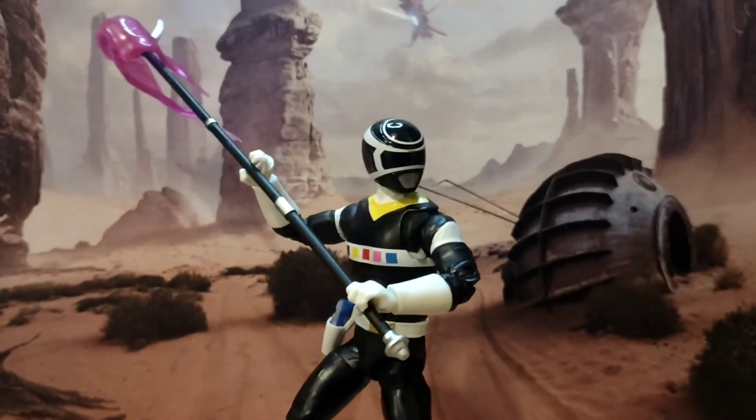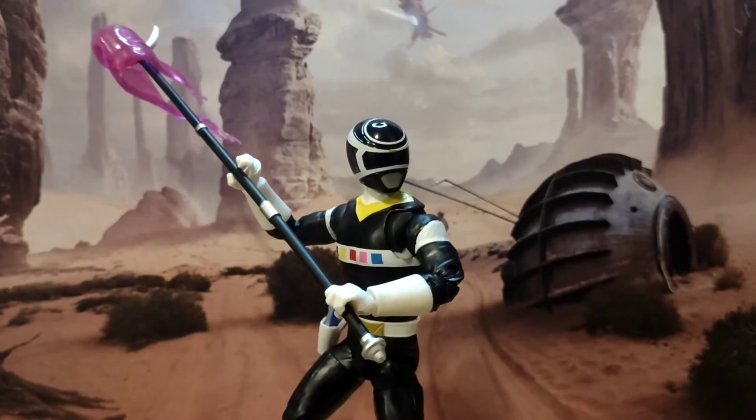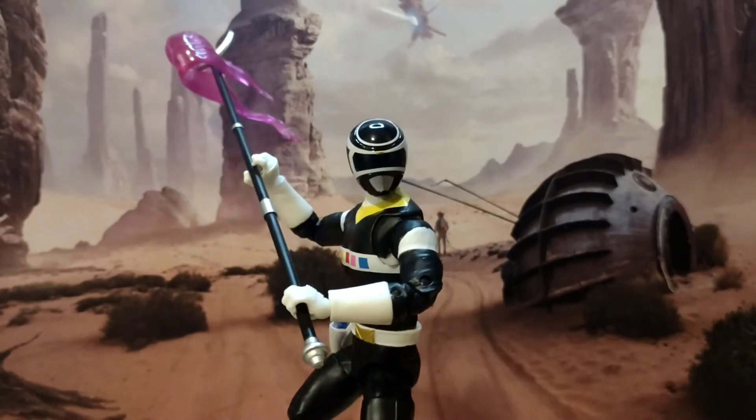I'm going to give him a five out of five. I don't personally like Carlos, but if you're a huge fan, you've got a great figure of him. There's nothing more they could have included. Five out of five — if you see it, pick it up. Let's dive into the pictures and wrap this up.